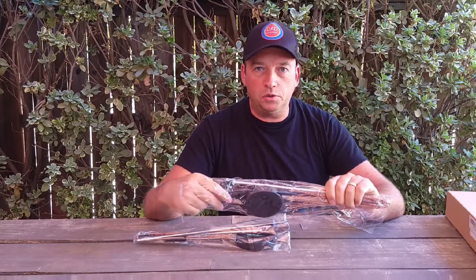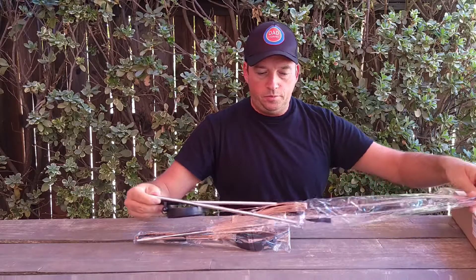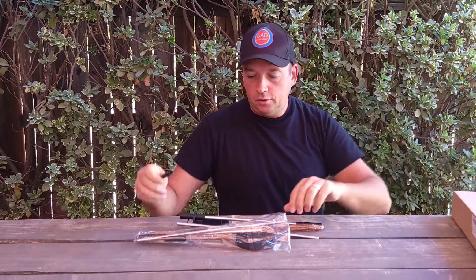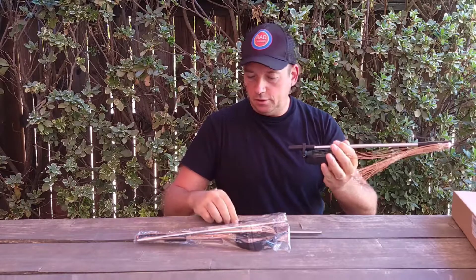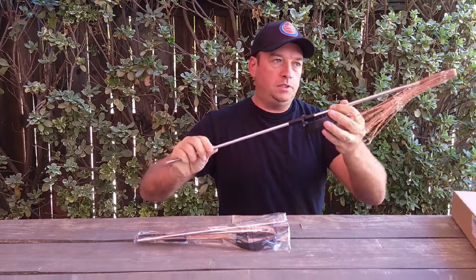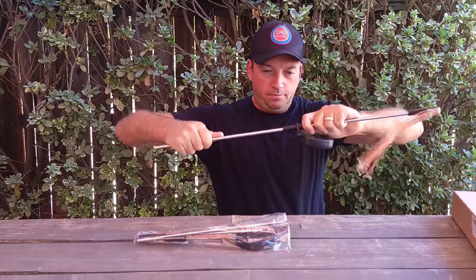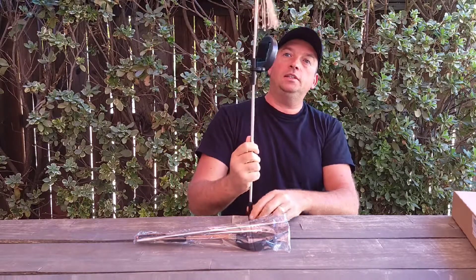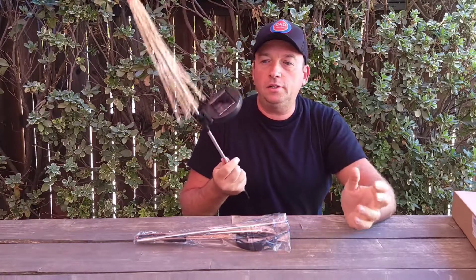You have to charge it about four to five hours in the sun before the first time you use this. Let's see how it's made — it should be really cool stuff for your backyard or even in the house. There's some plastic you need to assemble by putting the stick inside over here, and this one goes into the ground. It's pretty simple.